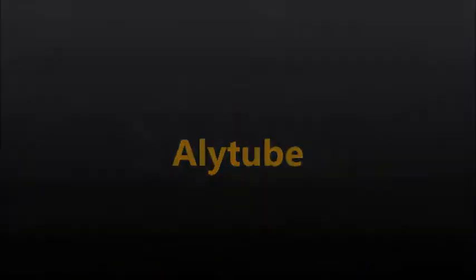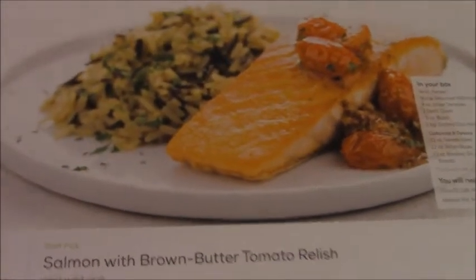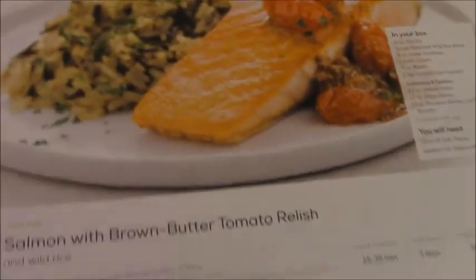Hello and welcome back to Let's Make a Meal. For our meal today we are coming back to Home Chef — we have the salmon with brown butter tomato relish. If you saw my other Let's Make a Meal, you'll know that originally I was going to make this but I lost the other ingredients and only had the salmon. But I found them, so we're gonna make it! This meal is about 25 to 35 minutes, within three days of getting it. It is an easy meal and it is not spicy.